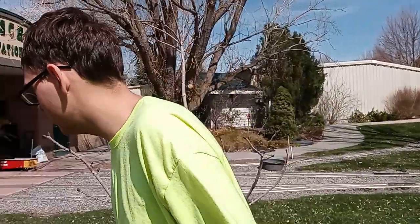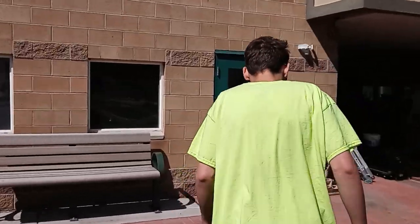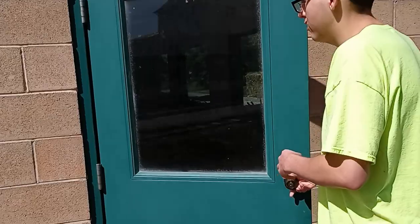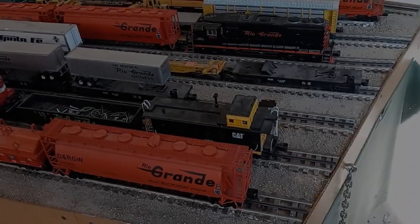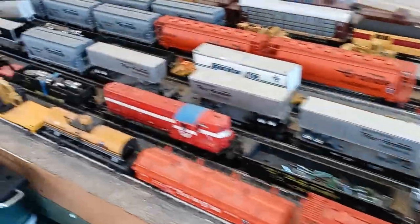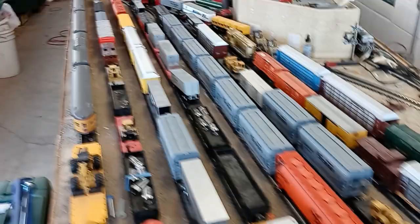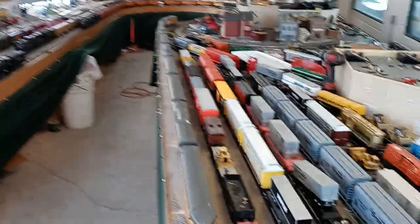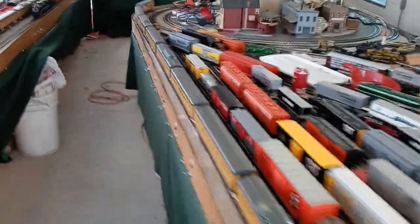We're going to follow Cory into the building. We're going to go ahead and take a look here at the yard. We've got seven siding tracks that can hold quite a few trains, and there's a little bit more up there. As you can see, it's pretty full, plenty of trains, but Cory knows a little bit more about what is needed in this section.